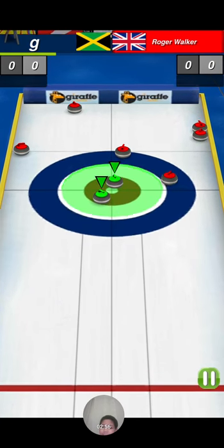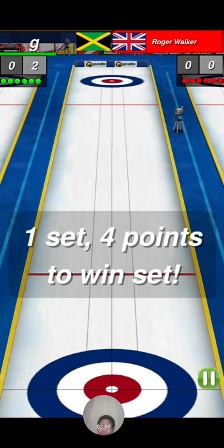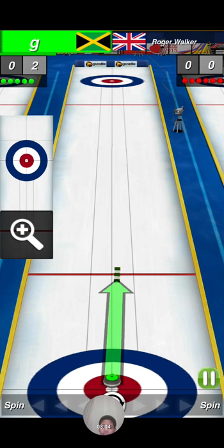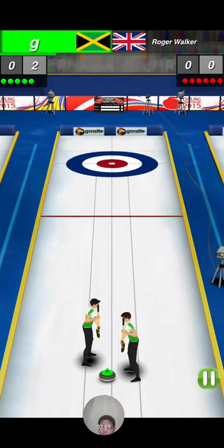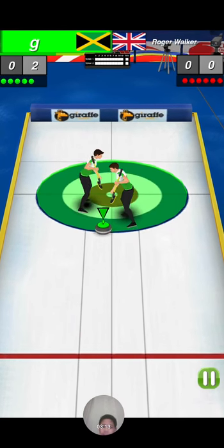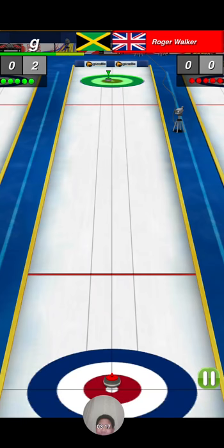If he actually knocks — aw, I thought he was going to knock it back in. My turn? Okay. Yes! Straight!